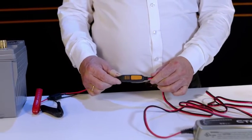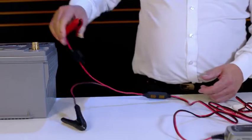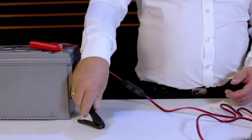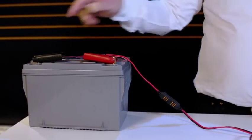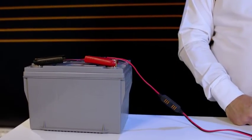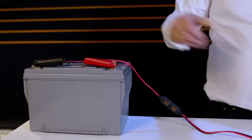Take the red clamp and clamp it to the red positive terminal of your battery. Next, take the black clamp and clamp it to a suitable earth or ground point on the vehicle body — in this case, we'll use the terminal of the battery.